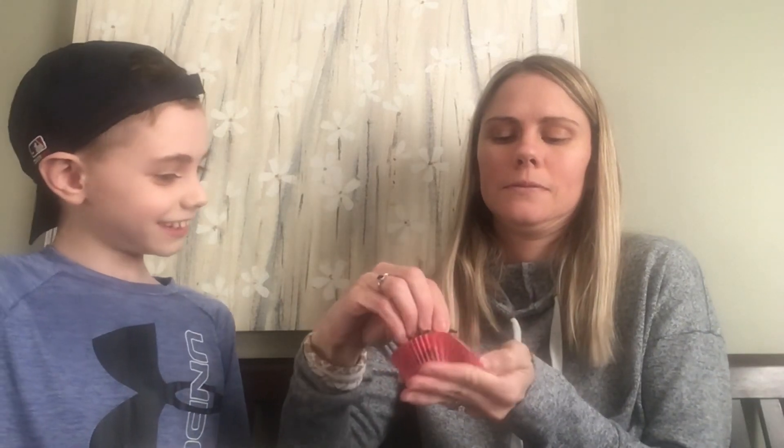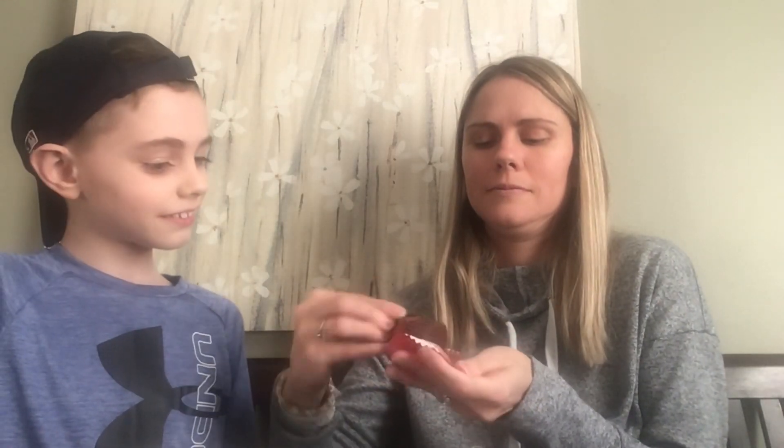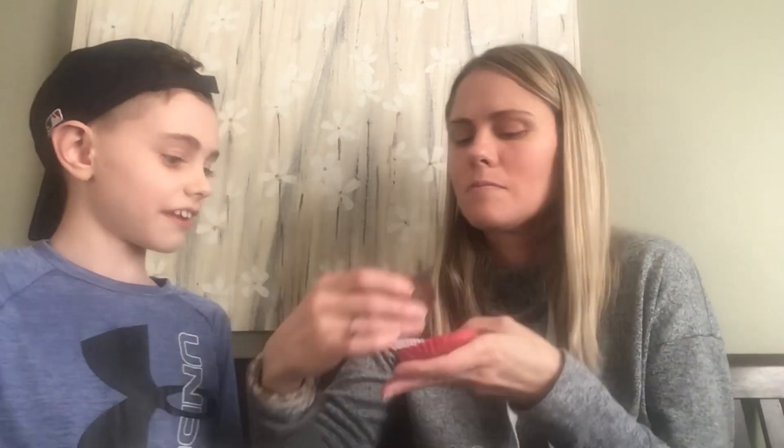Now it's time for the taste tester to test it. And here you go. Very good. Thank you. I like it. Are you talking or are you just watching me eat this?